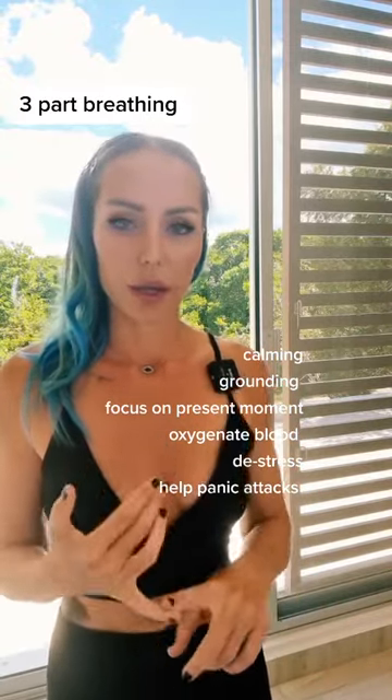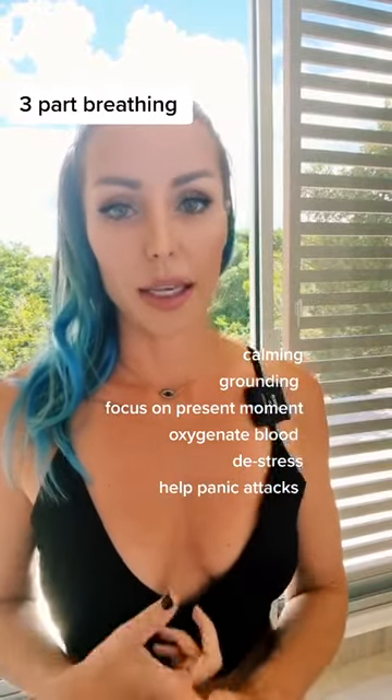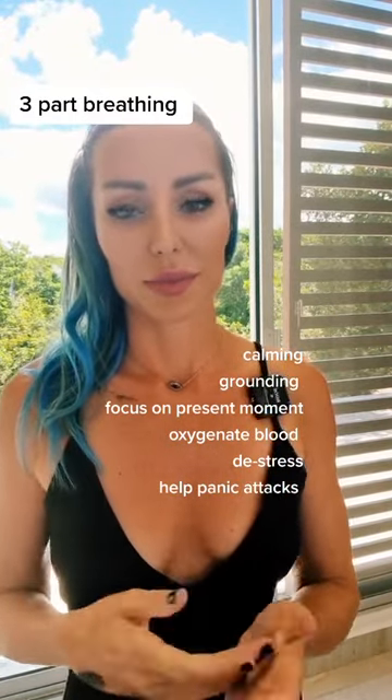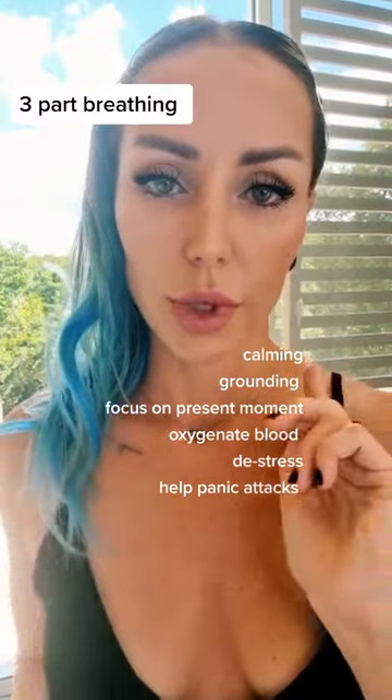This can be paired with ujjayi breath from the last video, and can be paired with box breathing from the video before that. Hope that helps. Happy Saturday, everybody, and happy breathing.